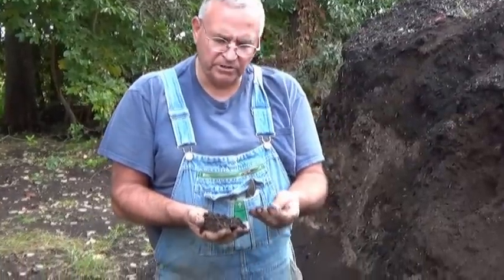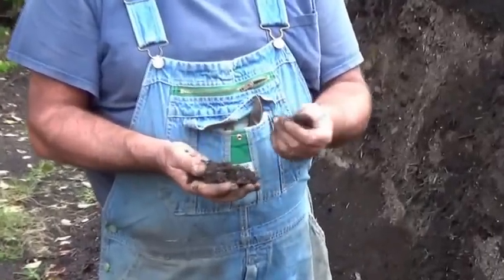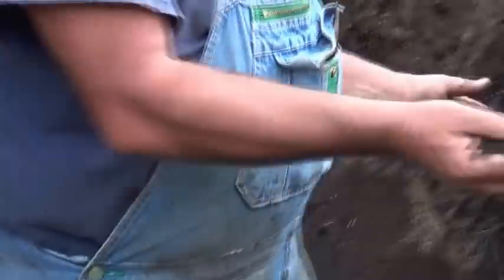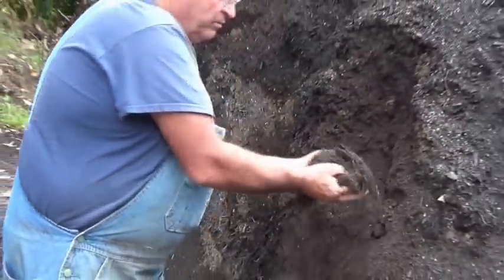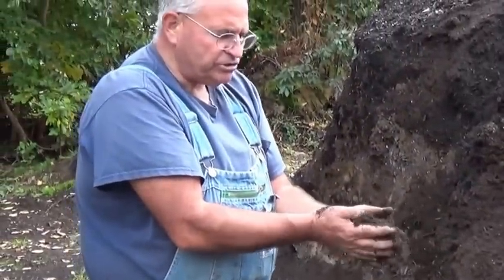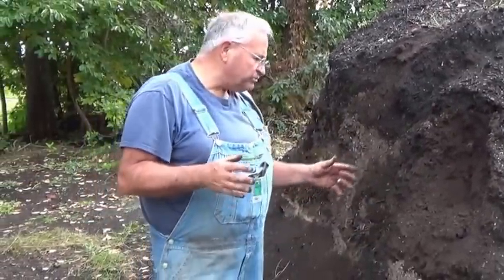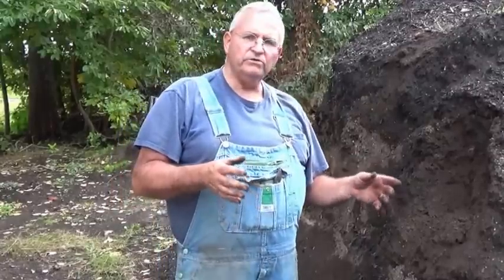This is the potting mix I'm using right now. You can see I picked out a couple of pieces of bark — there's actually a bunch — but what these bigger pieces do is aerate the soil. The most important thing for you to do is to start stockpiling your raw materials to make your potting mix.